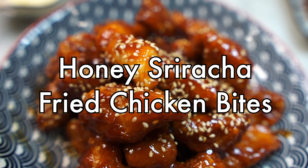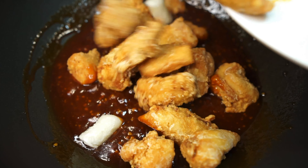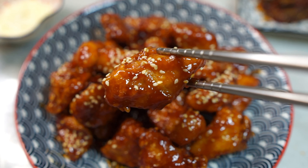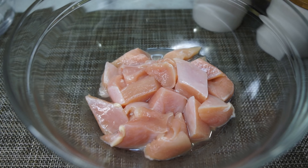Today we're making honey sriracha fried chicken bites — deliciously crispy fried chicken tossed in a sweet and spicy sticky sauce. This is a special one, so let's do this. First, let's prepare the chicken.